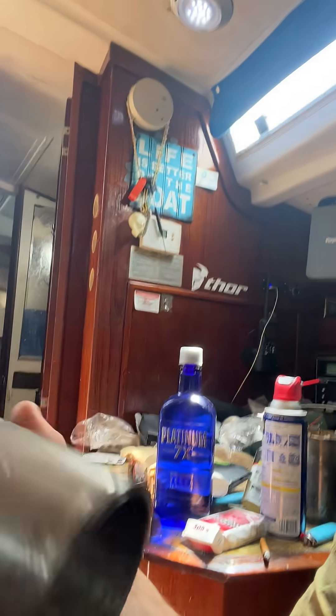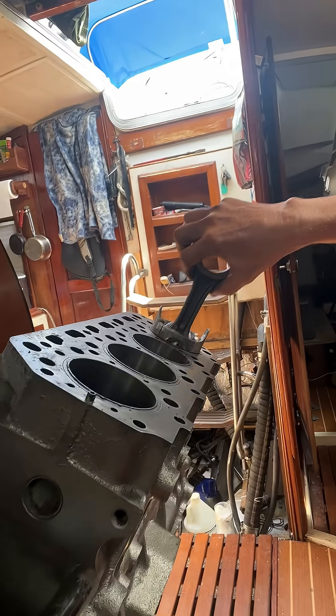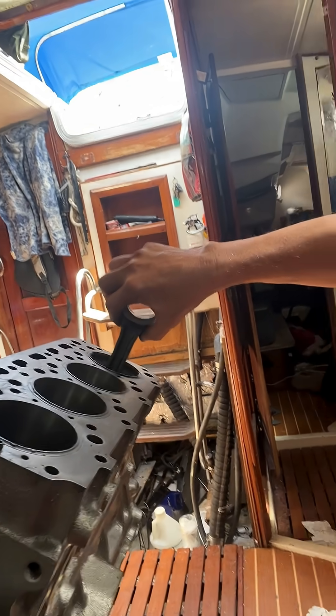I want to talk real quickly about cylinder liners for diesel engines. They're not used in the gas engine American-made cars. The piston travels up and down inside the engine cylinders in gas engines, but with the diesels, they have those liners.